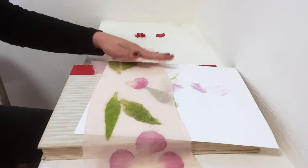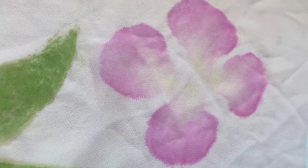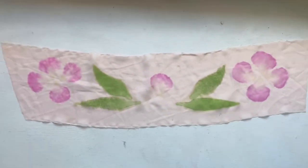And there we go! I really love how this turned out — this is a fairly new technique to me so I'm still experimenting, but I really quite like the look of this on the sheer fabric.